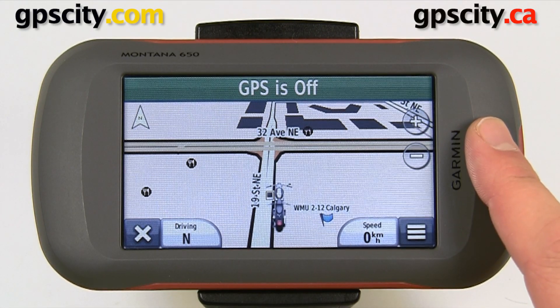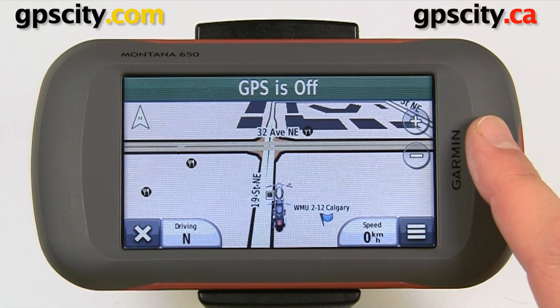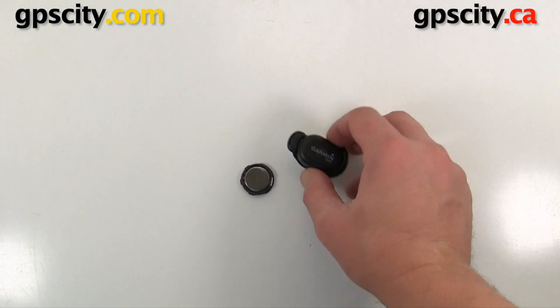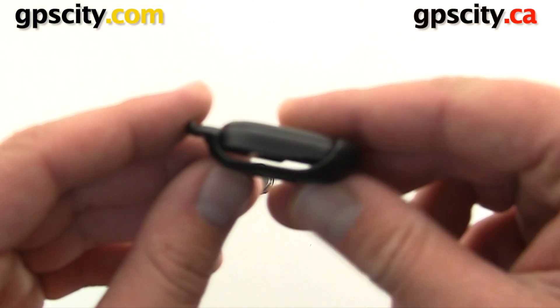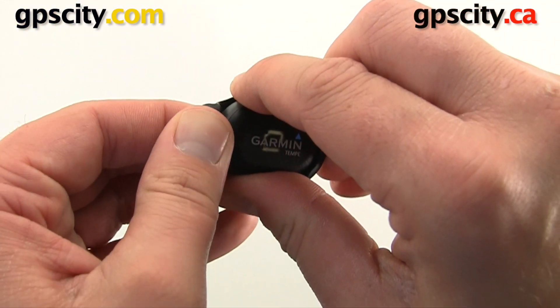Once you've done your firmware updates you need to put the battery in the Tempe Temperature Sensor, which we'll do right now. To do so we're going to take this mounting adapter off. This is to attach to your shoelaces or to your backpack.